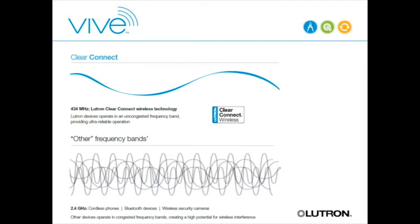We looked at FCC regulations and found that the 434 MHz band has very tight duty cycle limits—you can only transmit five seconds per hour. Unlike 2.4 GHz where you can stream data constantly, 434 MHz is limited to five seconds out of every hour. The regulations make it a much quieter band, so our messages get through much more reliably. That's what we branded our ClearConnect technology—our protocol built on top of the 434 MHz frequency spectrum, which is why our wireless works better than anyone else's.